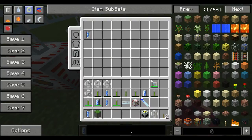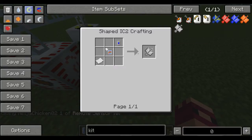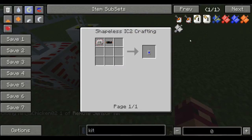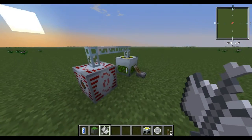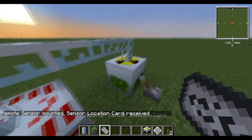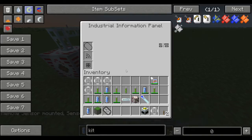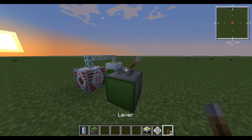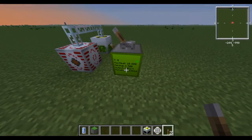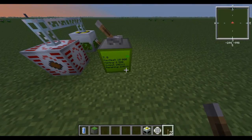Then you need to make a remote sensor kit — that's just a frequency transmitter, digital thermometer, and paper. What you do with that is take your remote sensor kit, right-click your nuclear reactor, and it'll give you a reactor sensor location card. Set down your industrial information panel, put the card in there, and power it. And there you go — it shows you 20 per tick, the heat, the temperature, and the time remaining of the uranium cells.